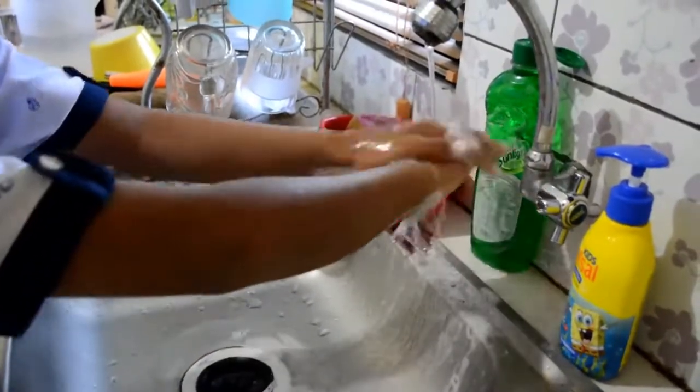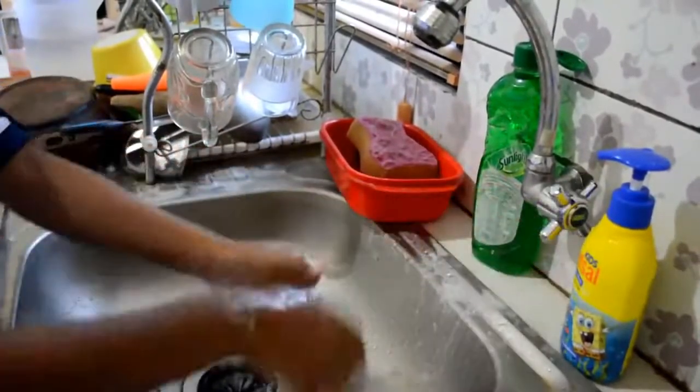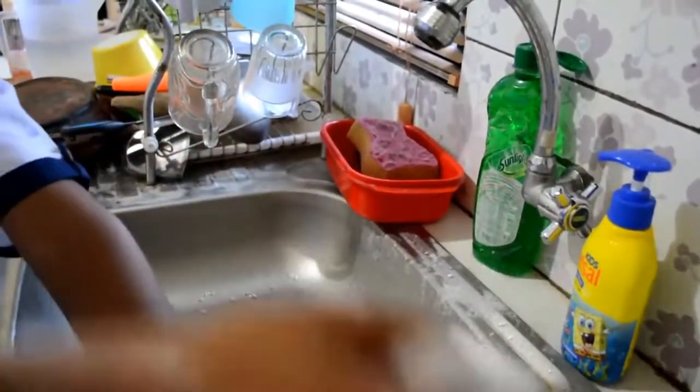Turn off the tap. Last but not least, dry your hands thoroughly with a single-use towel. Easy right? Okay buddy, I think that's all for today. See you next time and stay healthy. Bye bye!